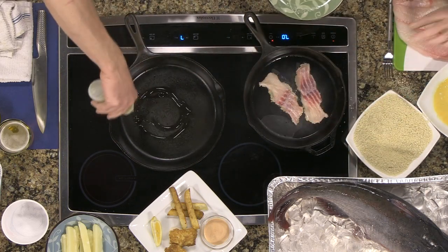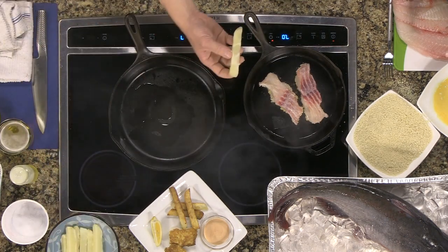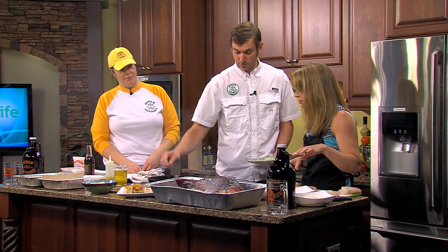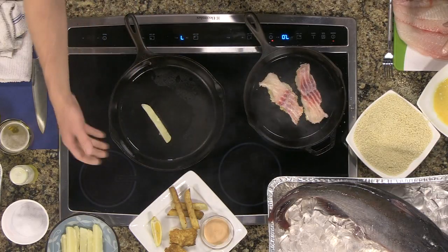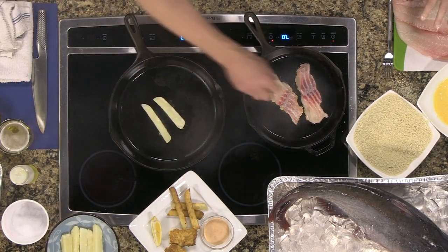Over here we're going to do the same thing. All we've done is peeled and cut russet potatoes, boiled them for about seven minutes until a fork goes through so that they're soft, and then you just let them dry in a colander. You don't even have to refrigerate them or anything. Look how quick this happens.